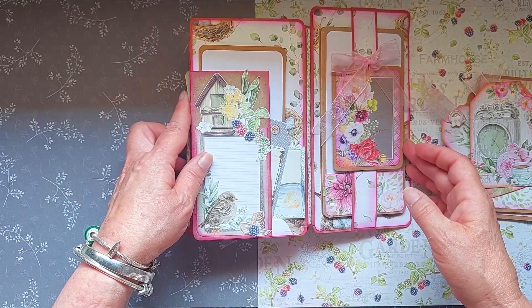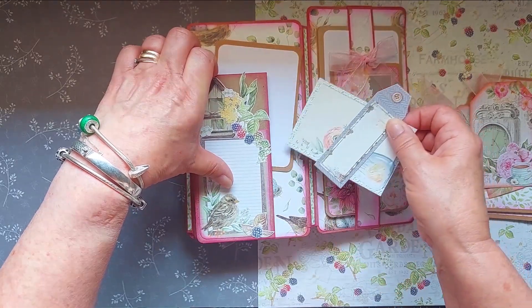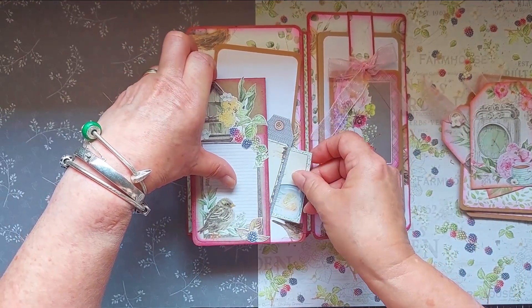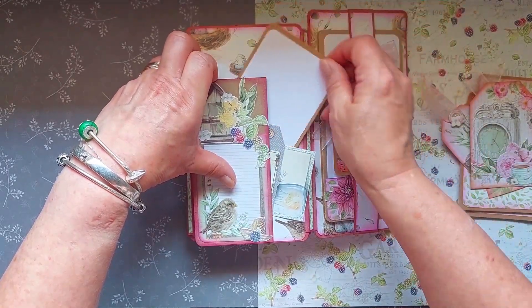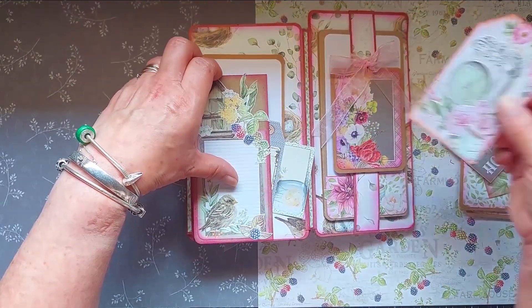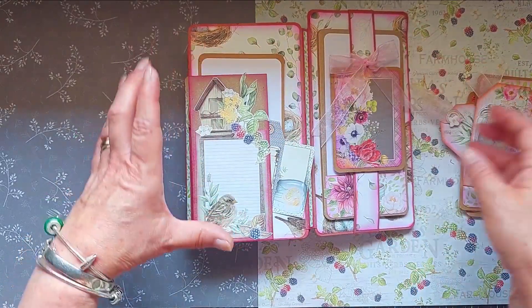Now on to the larger pages at the back. Again there's one of these little pockets where I can put all my little bits of ephemera — tags, journaling, tickets, another photo mount. All the other elements I've already created can go in here too, so everything can mix and match.